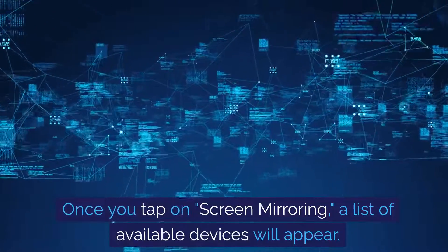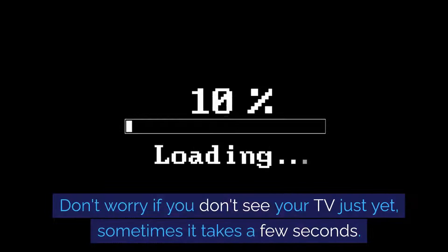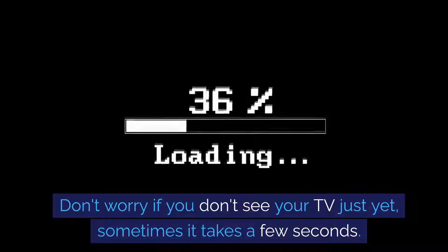Once you tap on Screen Mirroring, a list of available devices will appear. Don't worry if you don't see your TV just yet — sometimes it takes a few seconds.